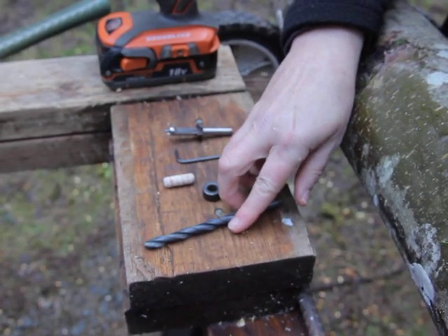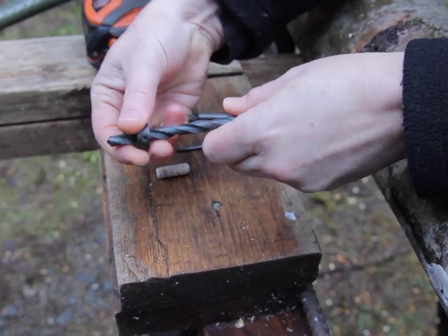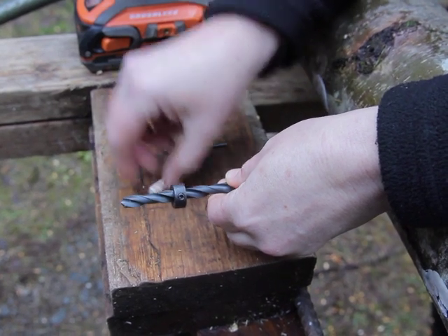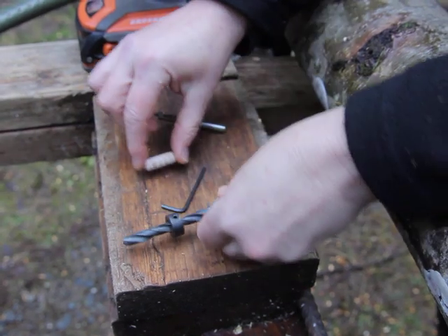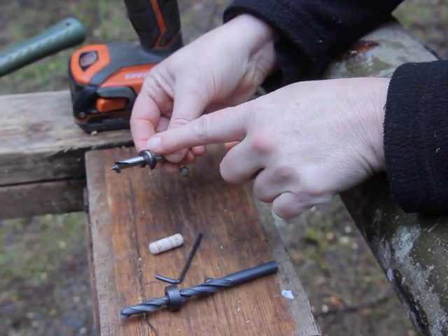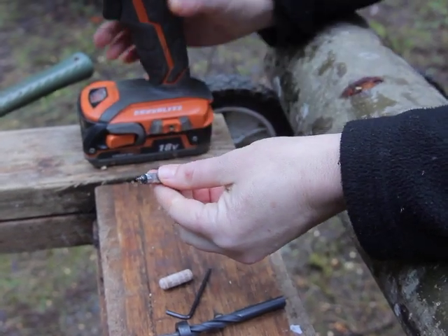My 8mm drill bit — you could also use a 5/16 — and if you want to make it easy you can use a depth stop. You just slide that on and adjust the depth to the depth of your plug spawn, just a little bit deeper, and then tighten it with the allen key. But I like to use the special drill bit we have here which is an auger. It drills nice and easy and it has a built-in depth stop. It's a slightly larger size, 8.5 millimeters, but it works just the same for the plug spawn, so I'm going to put that into my drill.